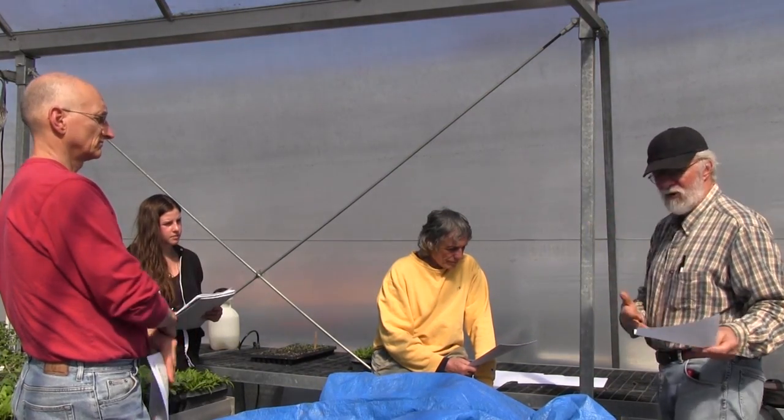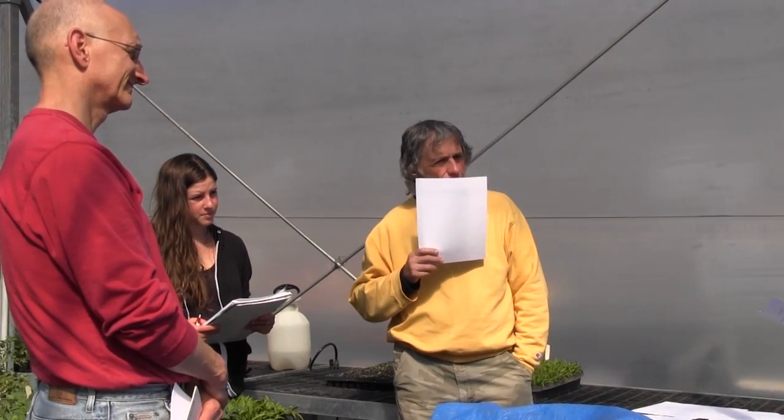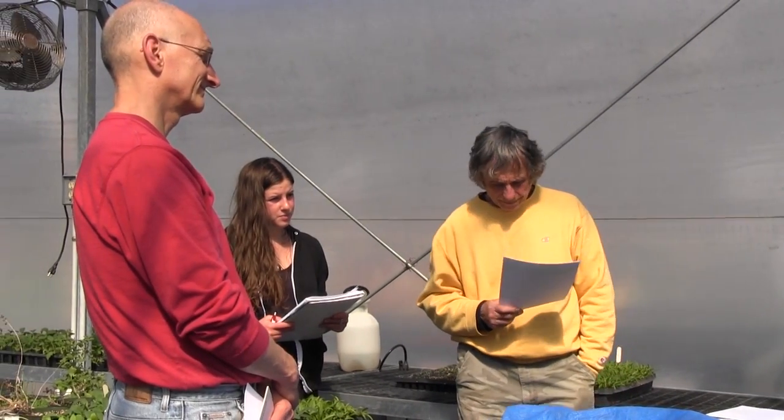If you don't have a greenhouse yet and you want to start stuff this year, a set of lights will get you four flats going — and four flats for a home garden is a heck of a lot. If you're doing anything with electricity and plants and water, be sure you have ground fault outlets. If you've got the ground fault and something goes wrong, it's just gonna trip, and that's way better.